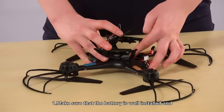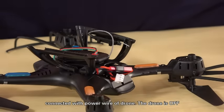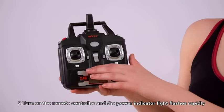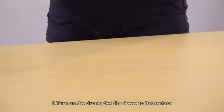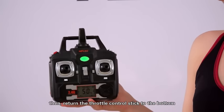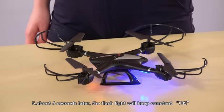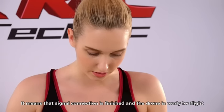First, make sure that the battery is well installed and connected with the power wire of the drone. The drone is off. Second, turn on the remote controller and the power indicator light will flash rapidly. Third, turn on the drone and set it on a flat surface. Fourth, slide the throttle control stick up to the top, then return the throttle control stick to the bottom. Fifth, about four seconds later the indicator light will keep constant ON, meaning the signal connection is finished and the drone is ready for flight.